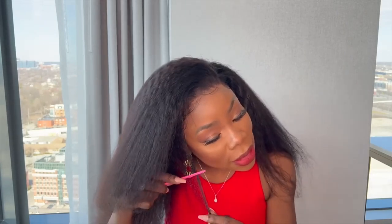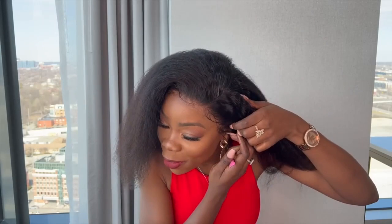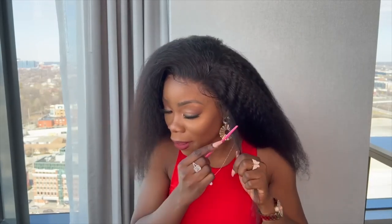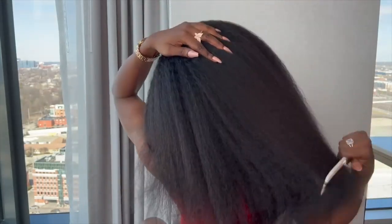Alright family, so this is what the hair looks like. I'm going to cut this little piece so it's not too long. I'm doing red today — I want it to look fiery hot. So we got the red lipstick going, we got the red dress — I'm going to show you all that in a minute.